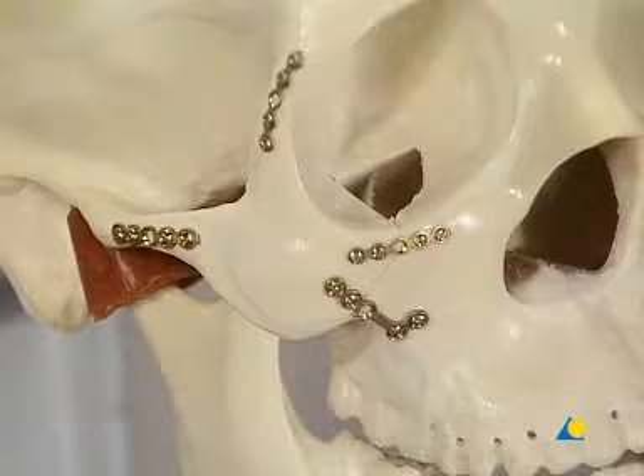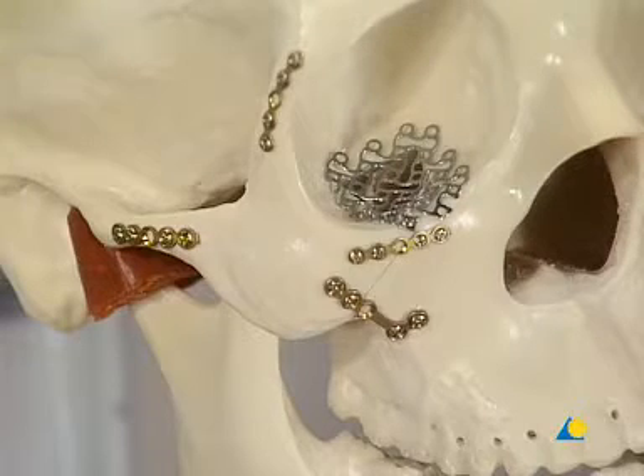A 1.3 mesh also could be selected to fix the orbital floor defect. The mesh is trimmed and contoured to meet the proper anatomical features, and enough screw holes should remain on the plate for proper fixation to the infraorbital rim. In cases of severe dislocation, multi-fragmentation, and instability, a four-point fixation with additional plates at the zygomatic arch and infraorbital rim may be indicated.